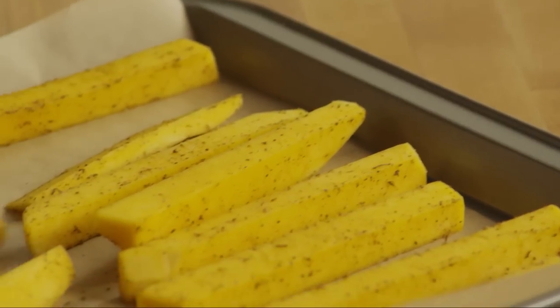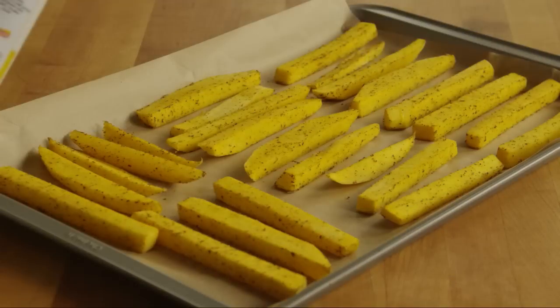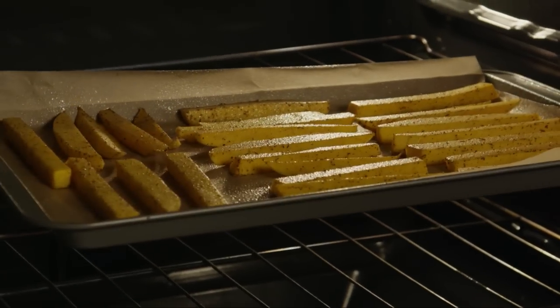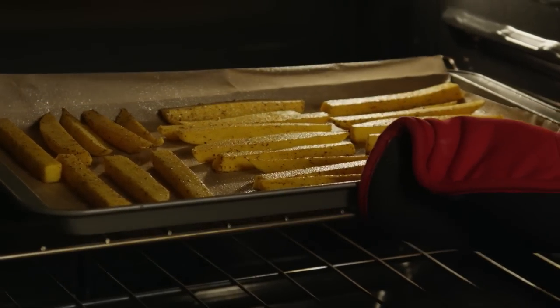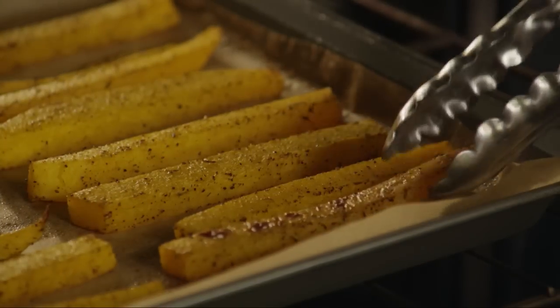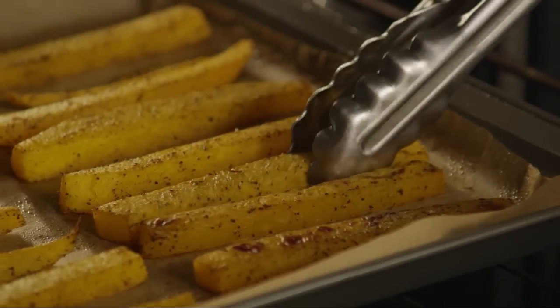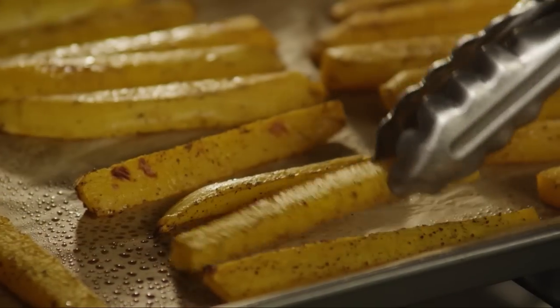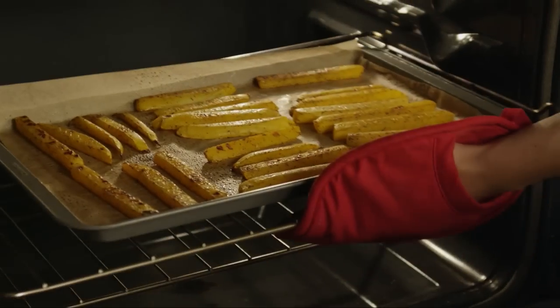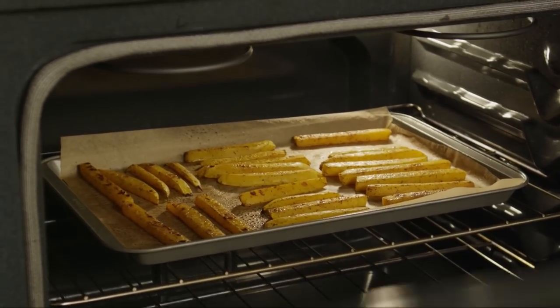Arrange the fries in a single layer on a baking sheet. For crisper fries, spray them with cooking spray. Bake the fries in the preheated oven for about 15 minutes. Turn them and continue baking for another 7 to 10 minutes, or until they're lightly browned and tender. The baking time will vary according to how thick the fries are, so just keep an eye on them.